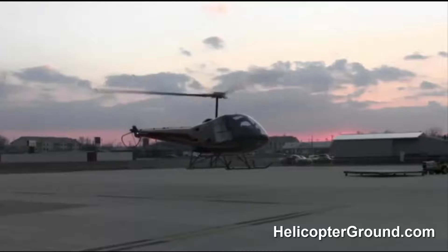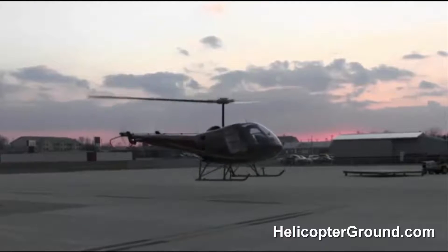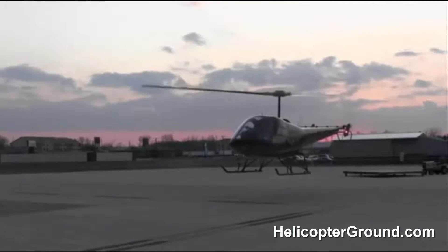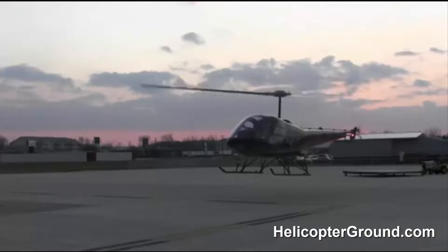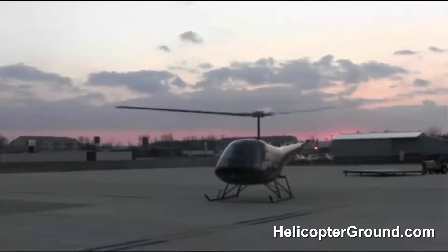Here we go. One, two, three enter. Throttle off, right pedal, one one-thousand, and then a nice pull. Down to the ground, collective back down. One, two, three enter. Throttle off, right pedal, pause, nice smooth pull. Onto the ground, collective back down.